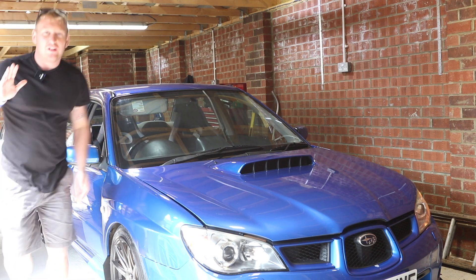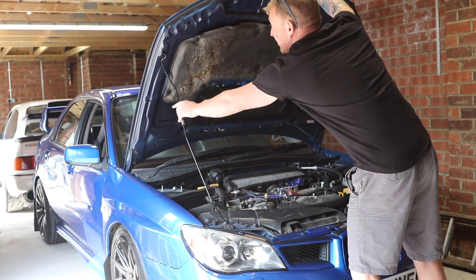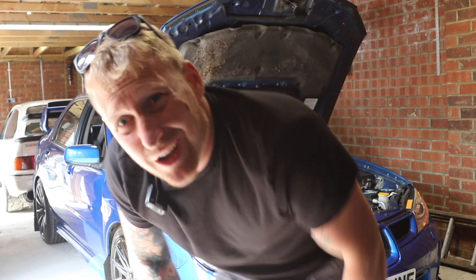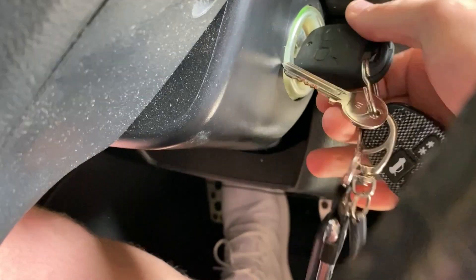Hello fellas, welcome back — something a little bit different today. I've got a problem with the Subaru, it's a pretty common problem, so I want to show you how to fix it. If I start the car and turn the wheel, it goes stiff — the power steering doesn't really work when the engine's cold. Once the car's warmed up it's fine-ish, but sometimes if you turn it too fast it just judders a bit.